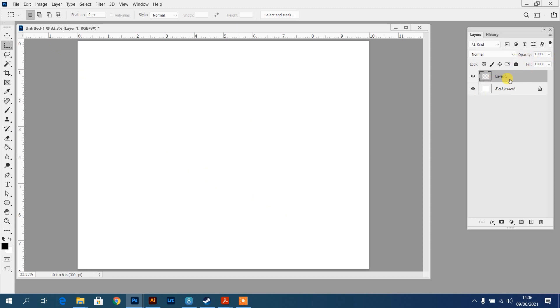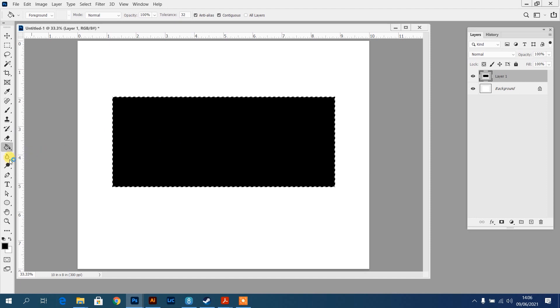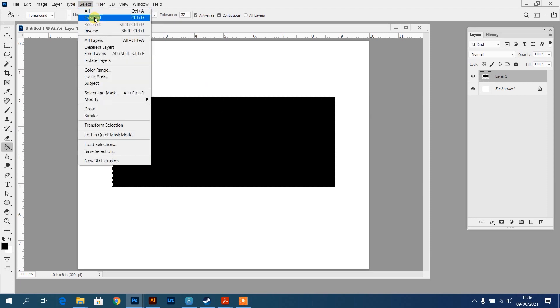On Layer 1, I'm going to drag and create a square, then press the G key to go to my paint bucket and fill that. If it doesn't work, it's probably set to a different tool - just click and hold to find the paint bucket tool. I've filled that with black, and now I'll go to Select, Deselect or press Ctrl+D.